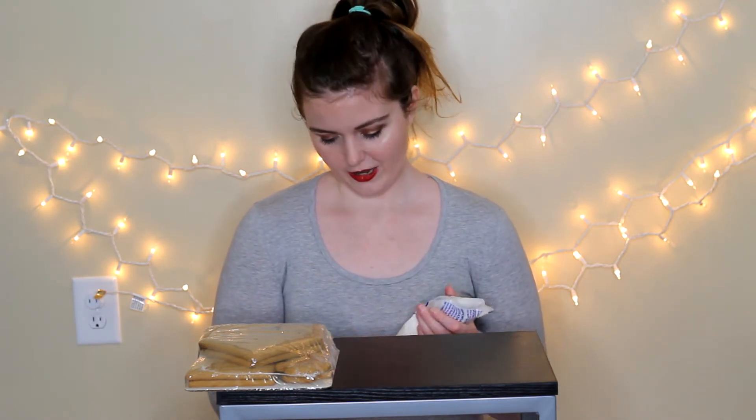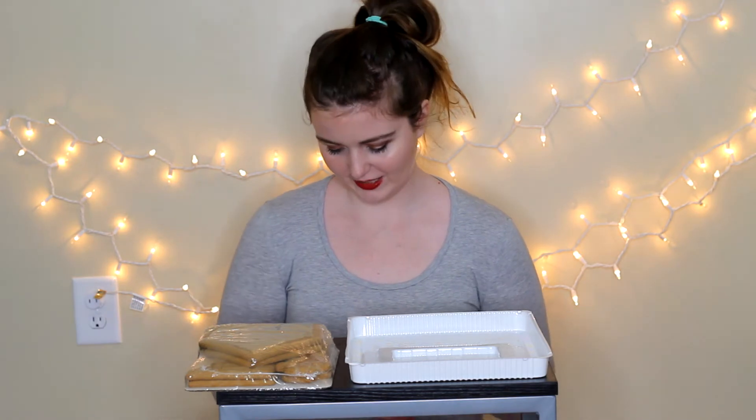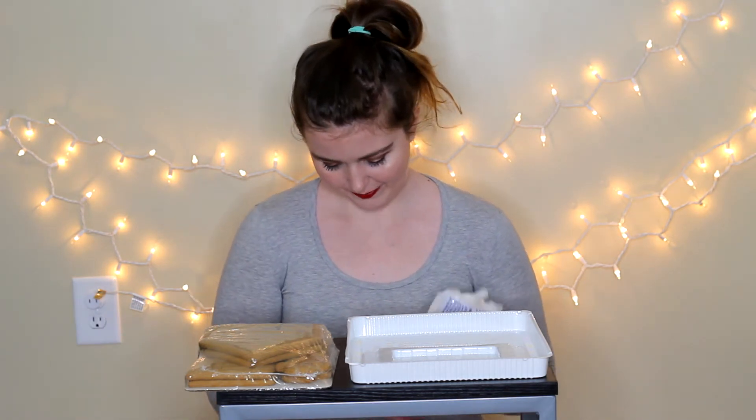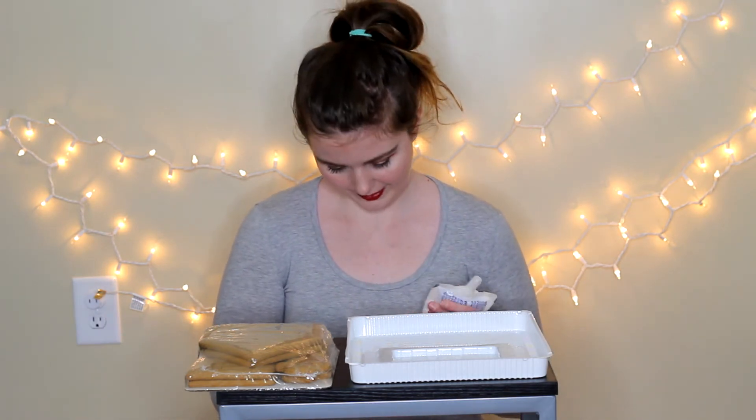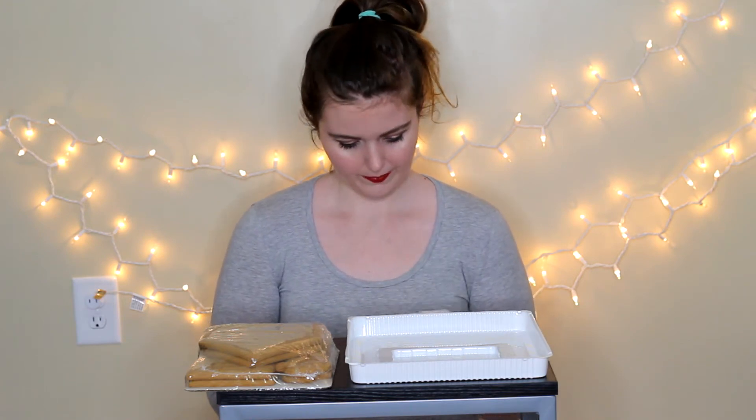This does feel pretty thick, so hopefully kneading it will make it a little bit less thick. It looks like you actually use a plastic piece for the assembly, so that's kind of cool. Like I said, I've never done this — that's probably obvious to some of you guys.